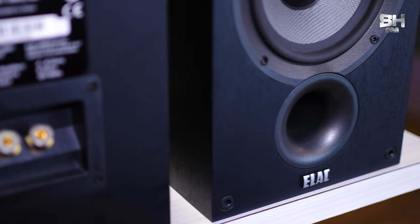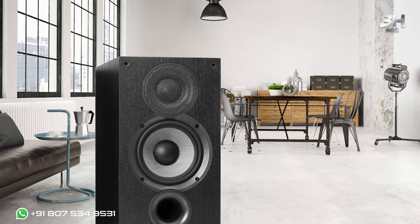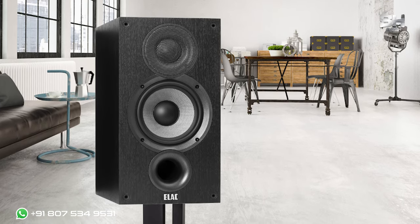Surprisingly, the company ELAC designs and builds affordable, well-arranged home-based speakers that are accessible to all kinds of people who are absolute lovers of music. So, this is all about the visual beauty of the speaker.